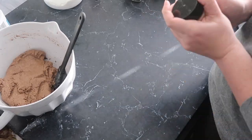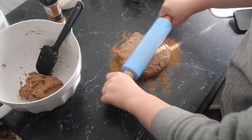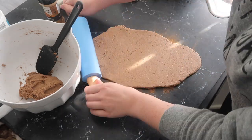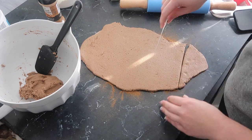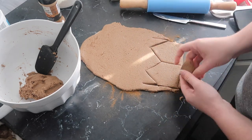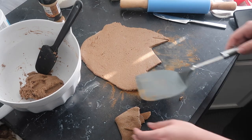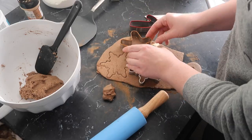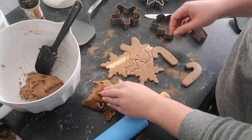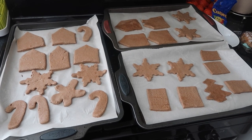Take some cinnamon — I'm using Dollar Tree cinnamon — and dust your counter so the dough won't stick. If you use flour you'll get white specks everywhere and it's going to look terrible. Add a little bit of cinnamon to your rolling pin, roll it out, then use cookie cutters and a butter knife to cut out houses, snowflakes, gingerbread men, and trees. All of these cookie cutters came from Target this year for a dollar.